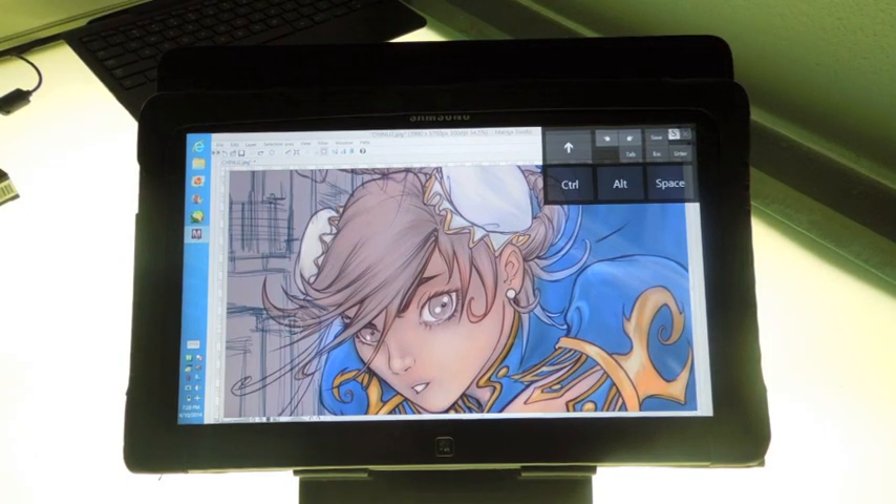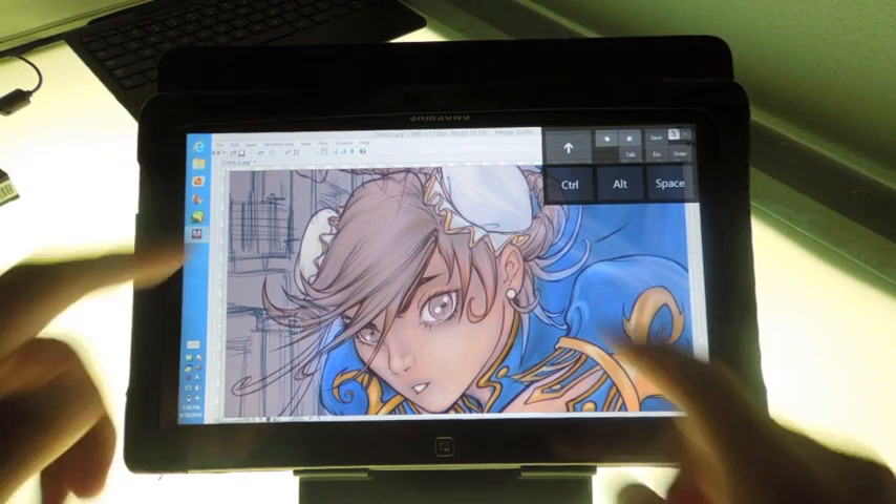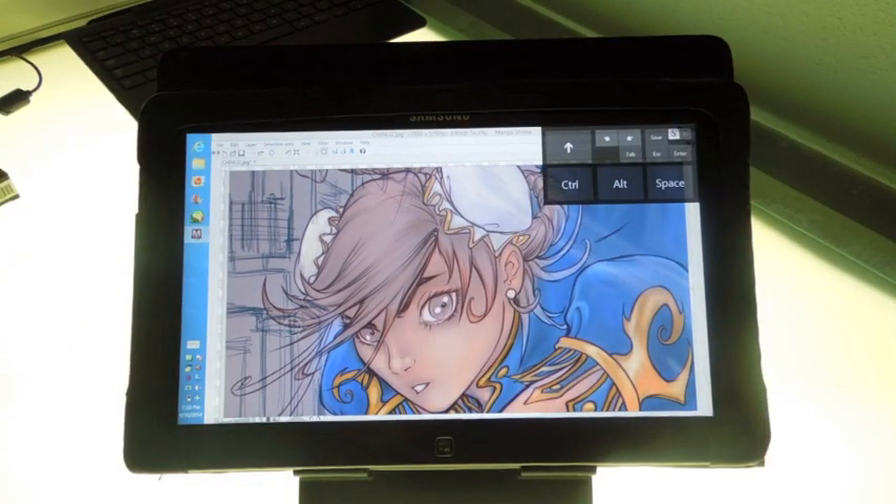Hi guys, welcome to the review of the Samsung Latif 700T Smart PC Pro. This particular machine has 4GB of RAM with an i5 processor running at 1.7GHz with a 128GB solid state drive. On this machine you have both touch features and pen input — I'll talk a little bit about that later on. This machine has an 11.6-inch screen and about 5.5 hours of battery life.